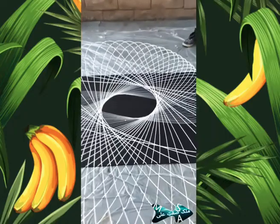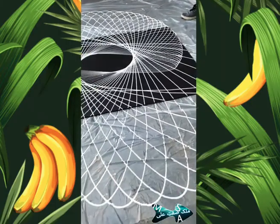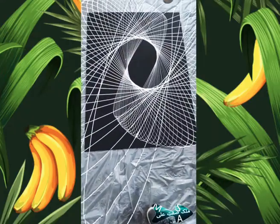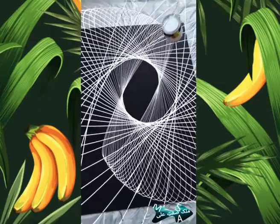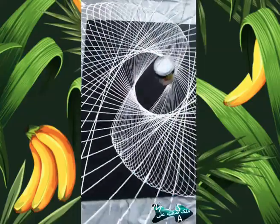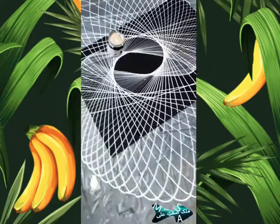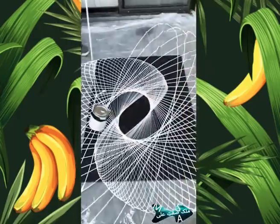Pretty good. Yeah. You make art? Yeah. That's pretty amazing looking.